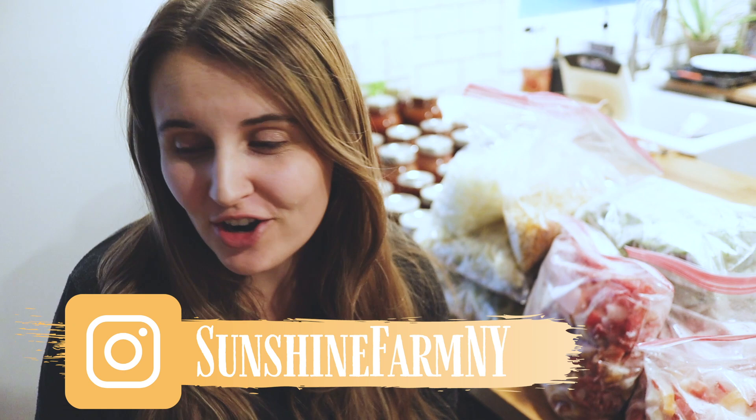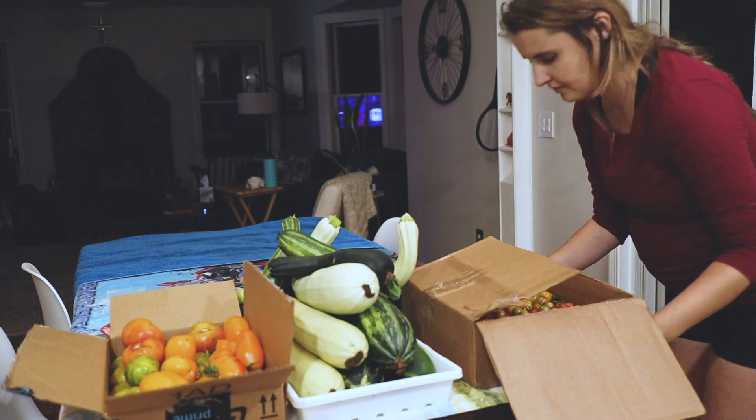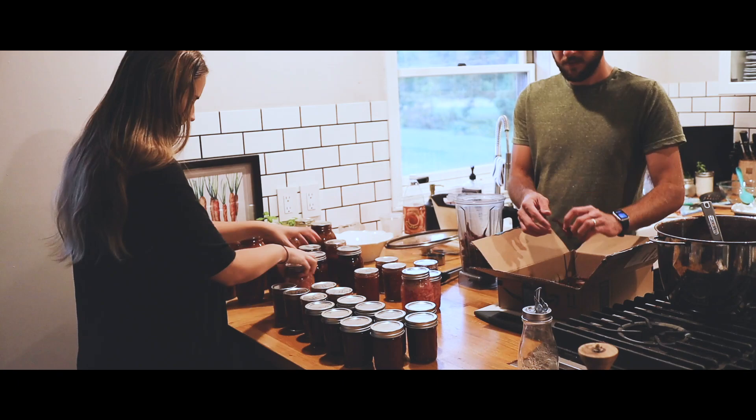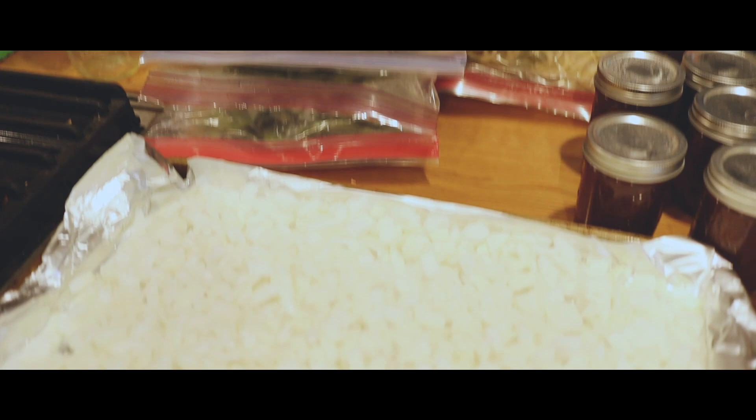Hey friends, it's Jen, welcome to the Sunshine Farm. In the last video we shared our biggest harvest of the year, and so many of you wanted to know how we're going to be preserving all of that food. We preserve food all throughout the summer, with September being a really busy month for canning, freezing, and dehydrating. Let me show you what we did with all of that food.